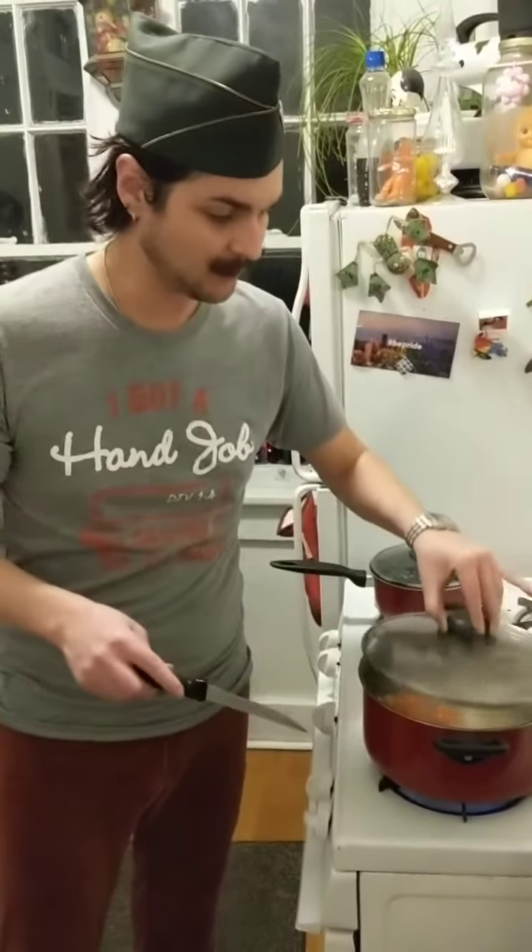The jalapeños are still pretty hard, but we're going to wait on that and I think it's about Tecate time. So let me show you how to open a can if you're a bitch like me — you stick a knife right there. There you go. Cheers.